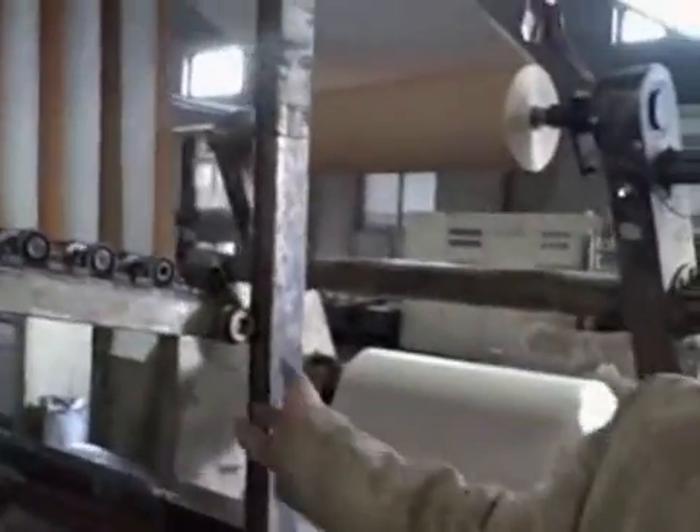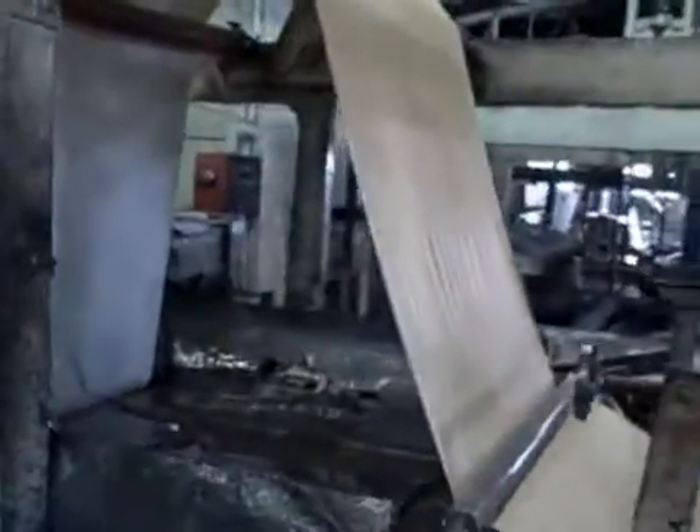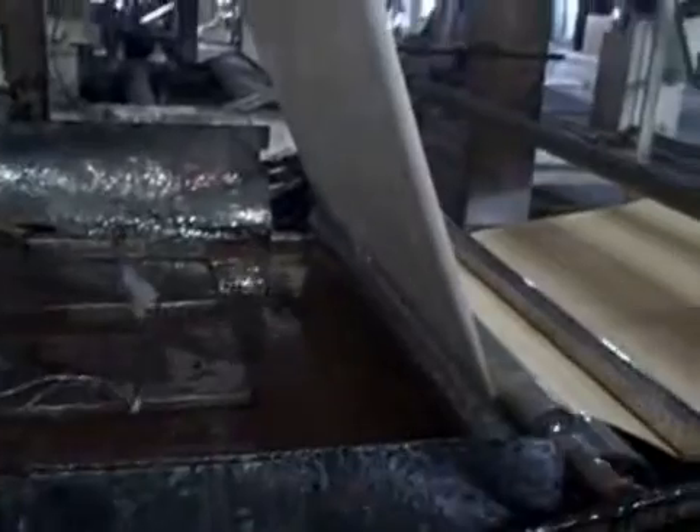Hi, Rob. This is the impregnation machine. This is the beginning of the impregnation machine, and you can see the raw paper from the very beginning. This is the raw paper. And then after this, in this machine, you see this is the glue. We use this machine to put the glue on the paper.